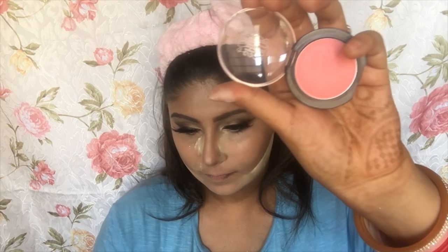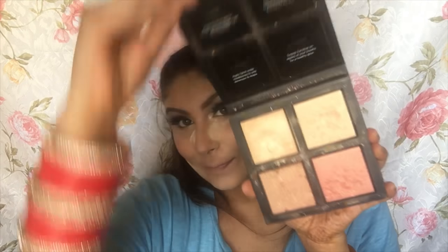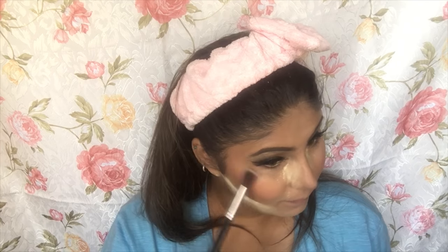While my face is baking, I'm using the Maybelline Colorshow Beautiful Blusher, applying it over my cheekbones. Then I'm applying my favorite Huda Beauty 3D Highlight — now available in India on Nykaa.com — on my cheekbones, the bridge of the nose, and the Cupid's bow.